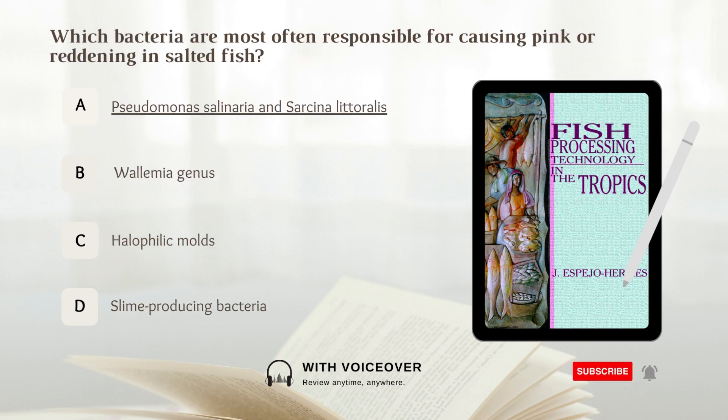Which bacteria are most often responsible for causing pink or reddening in salted fish? Answer: A. Pseudomonas salinaria.